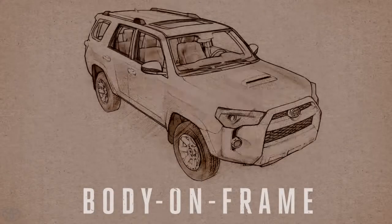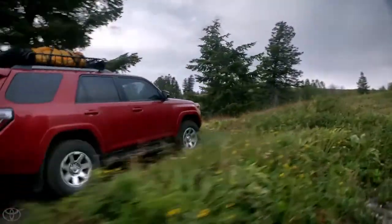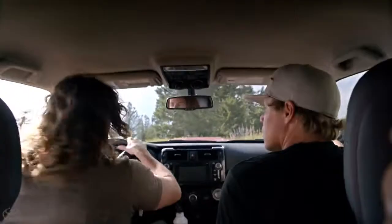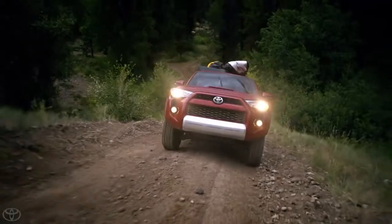We have body on frame. We're going to go test it out — take the road less traveled. Because this thing is body on frame and not unibody like most SUVs are, it's super rigid, which is not only good for 4x4ing like this, but it's really good for towing.